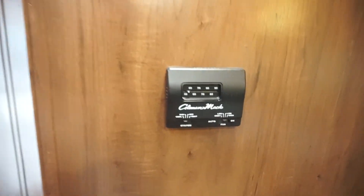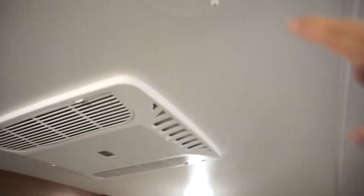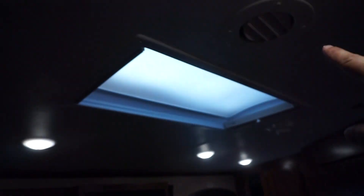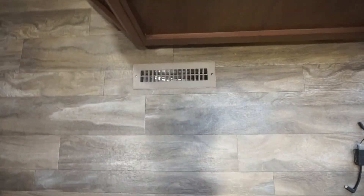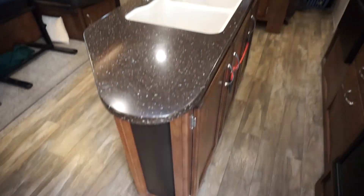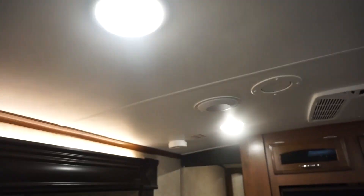Your heater control is all right here up near your bathroom. It does come with air conditioning — the air conditioning is ducted through the ceilings, you'll see the different ceiling spots — and your furnace is ducted in through the floor. It also has this skylight-type thing right above your sink, which can also be closed in case it's too bright. You have two indoor speakers.